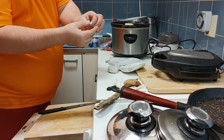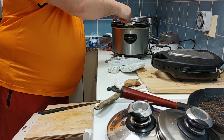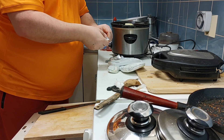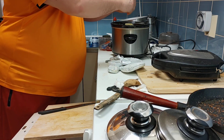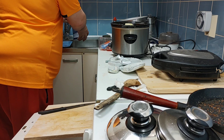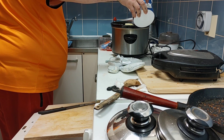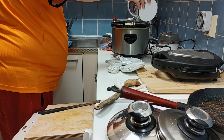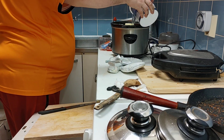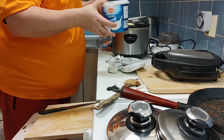Ja sitten me laitetaan kaksi liha-liemikuutiota, kasvisliemi-kuutiota. Vettä — tuossa on kilo. Vettä sen verran, että peittyy. Ei riitä. (Translation: And then we put in two meat broth cubes, vegetable broth cubes. Water — there's a kilogram there. Enough water to cover. Not enough.)